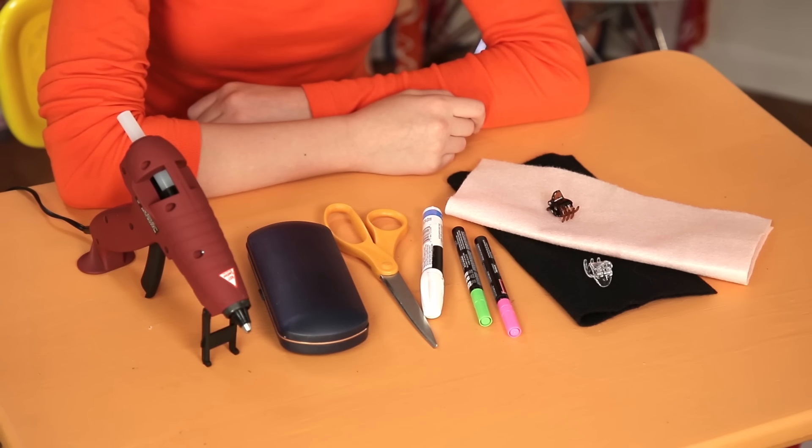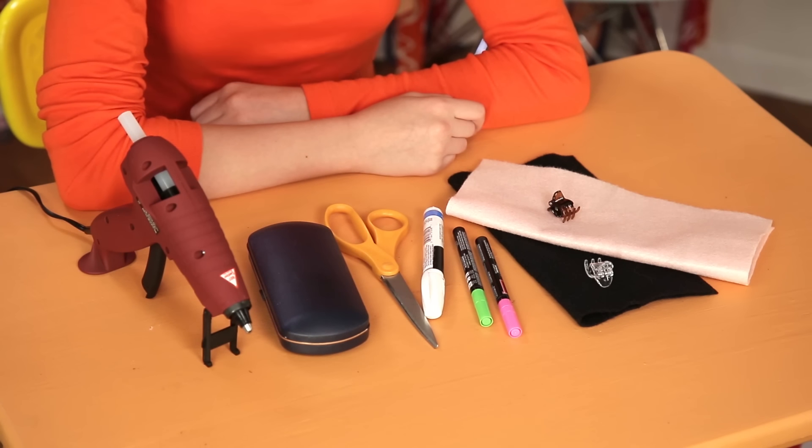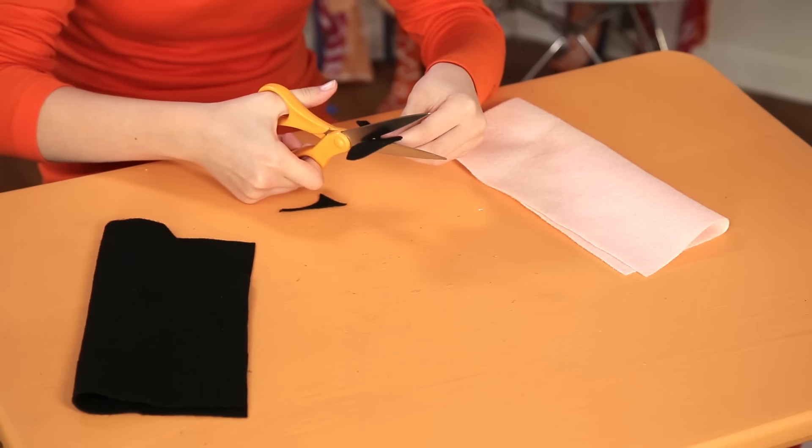For this, you'll need an old sunglass case, paint markers, black and pink felt, hair clips, hot glue, and scissors. Cut two cat ear shapes out of the black felt.